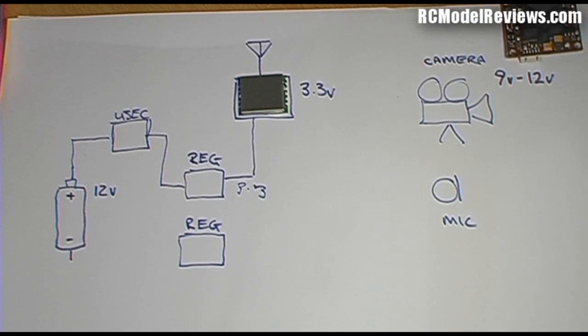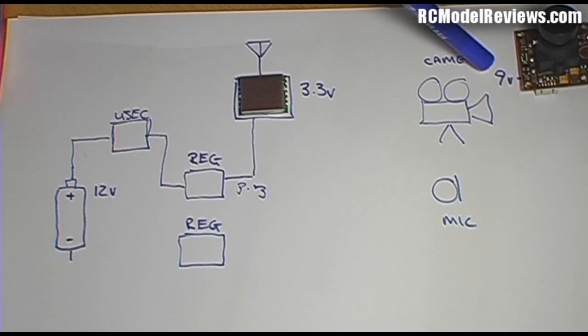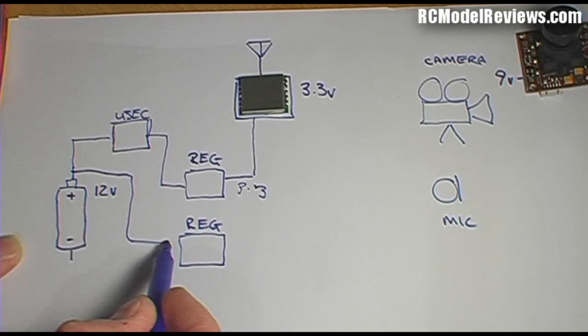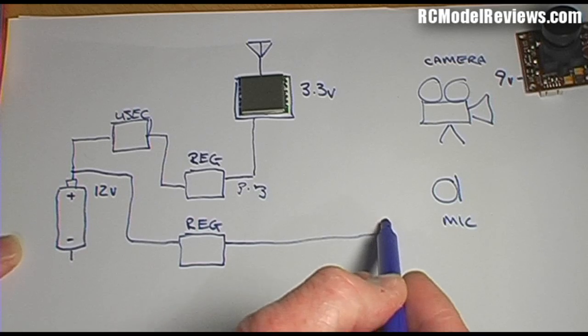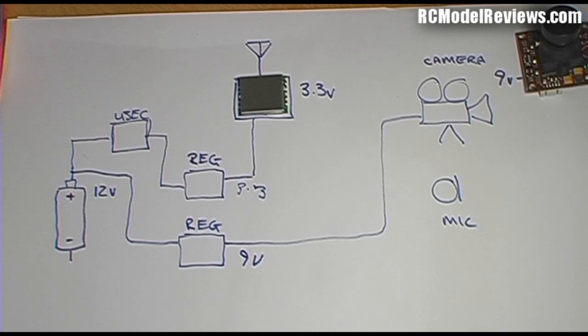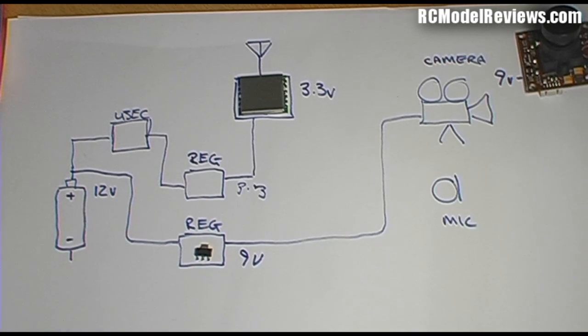Another reason not to run 12 volts straight into the camera is that at 9 volts they don't get as hot or draw as much current, extending the camera's life. Also, as the battery voltage drops, the camera still gets a consistent 9 volts. So we take our 12 volts and bring it down through a voltage regulator to 9 volts for the camera. That tiny little three-terminal regulator is what we'll use.